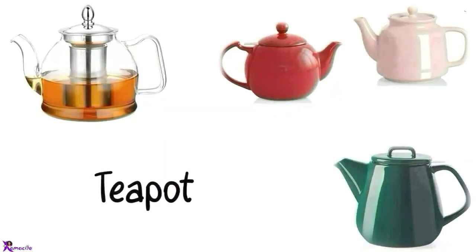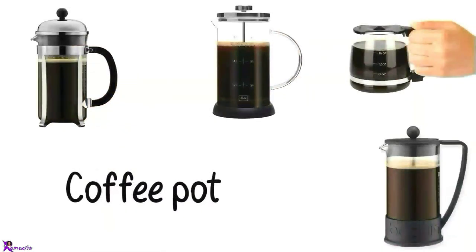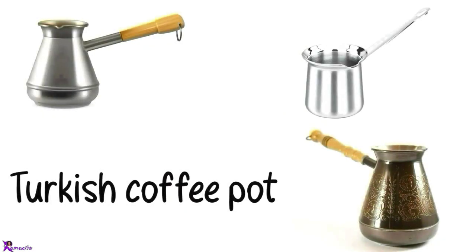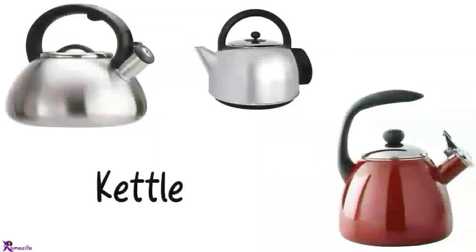Teapot. Coffee pot, Mocha pot. Turkish pot. Kettle.